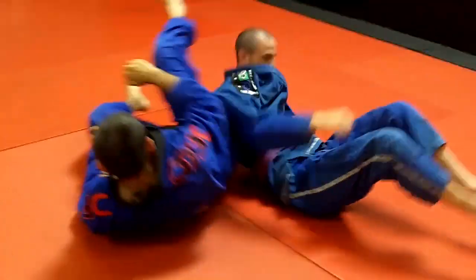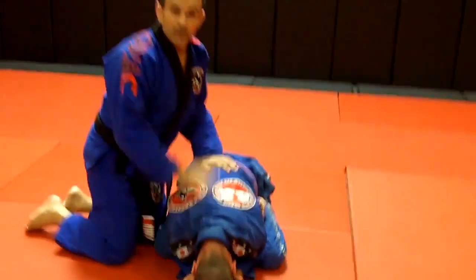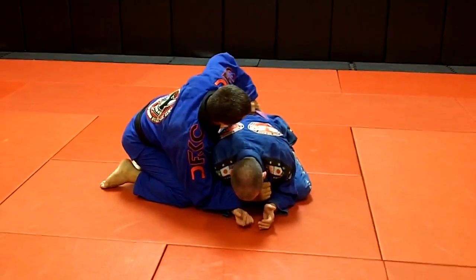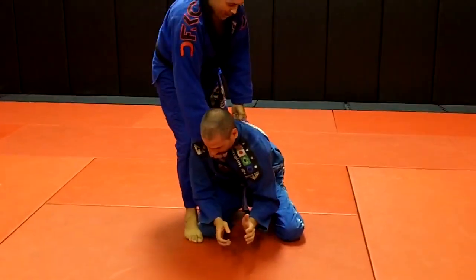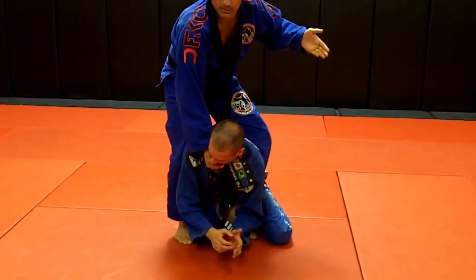One more time — put the angle. Remember, I need to first control his lapel. I control the lapel, I grab the belt. I do step one, pull him — I open space, fight my leg inside. I let go of the belt, I don't need the belt anymore.